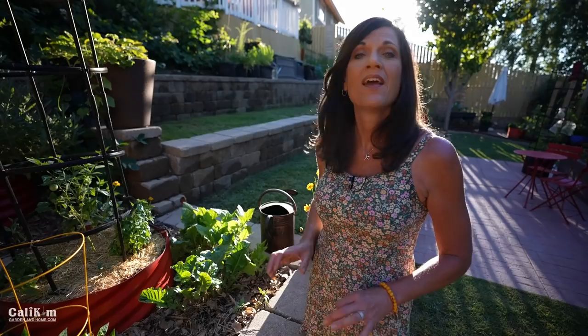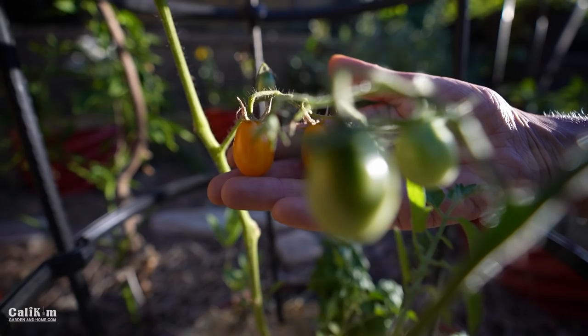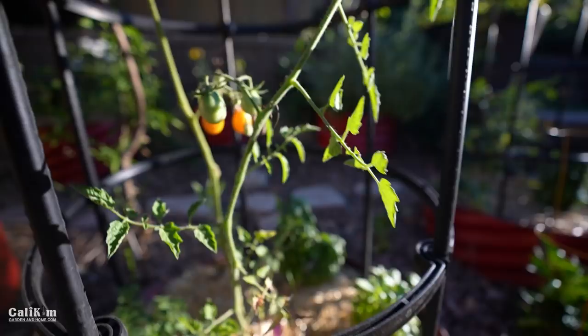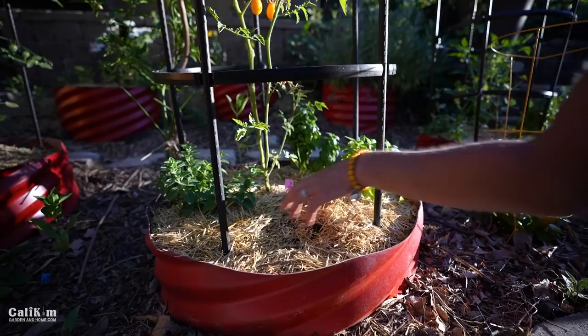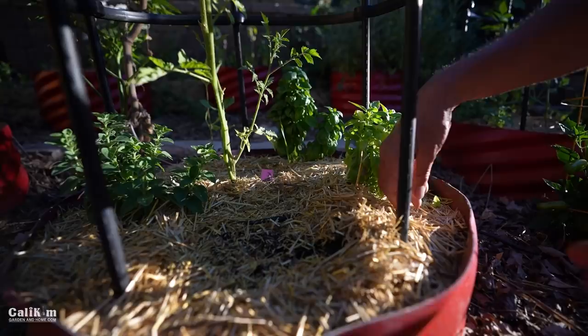When you prune zinnias and bring them inside for cut flowers, they just continue to bloom — they're amazing flowers. Here's another one of my favorites: this is called the Morning Sun tomato, another yellow cherry. It tastes like candy, so delicious. I'm going to have lots of herbs here — basil and oregano always go very well with tomatoes; you can't have too much basil. I've mulched again here with that shredded straw. I'm really liking it — it has a nice aesthetic look, really holds up the moisture in the soil, it's very clean, and it breaks down over time to add organic matter to the soil.